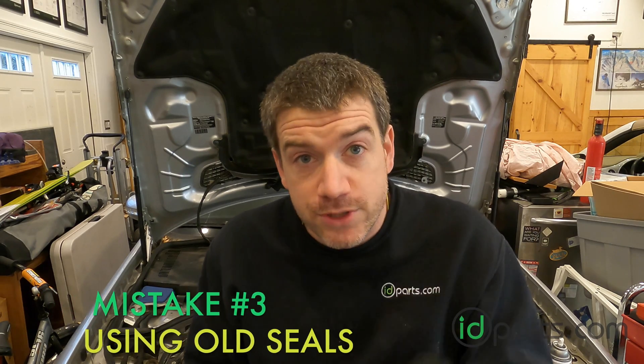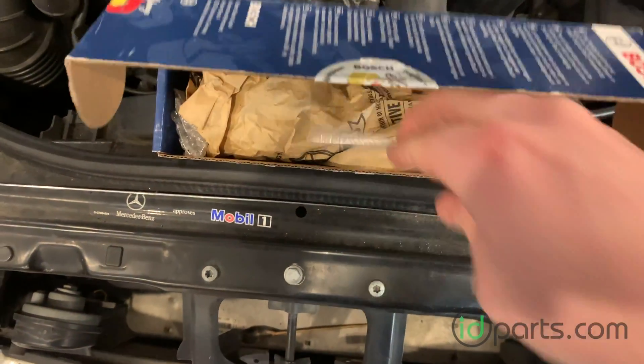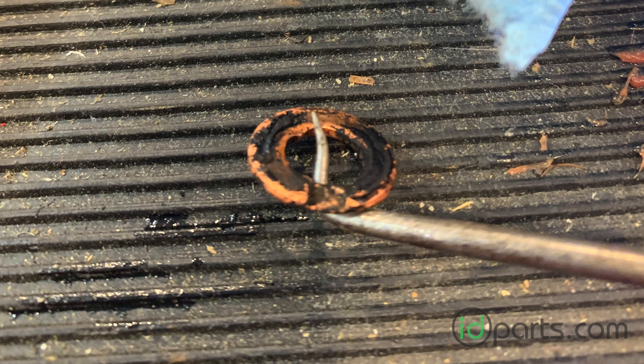And you will have to fix this problem again — black death will return fairly quickly and you get to do the whole thing over again. Number three: not using new copper seals. Most injectors come with copper seals on them, so if you're replacing the injectors, you will have a new copper seal. However, I always recommend getting an extra couple because you'll probably drop one. And in no circumstance shall you reuse injector seals. Here's a used one — they get crushed when you install the injectors. They will not crush a second time; they will not seal a second time. If you reuse an injector seal, you're going to be doing this repair again very, very soon.